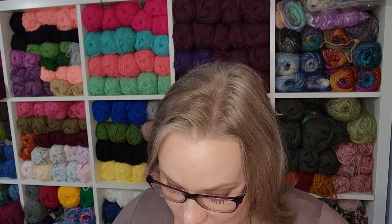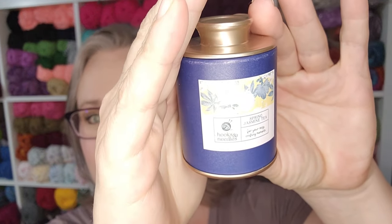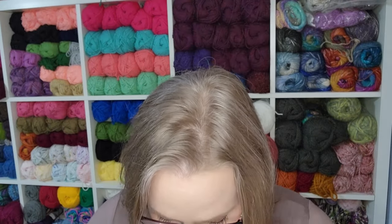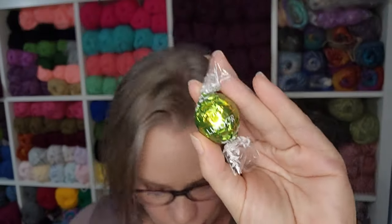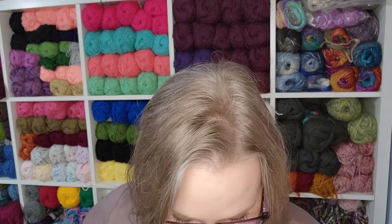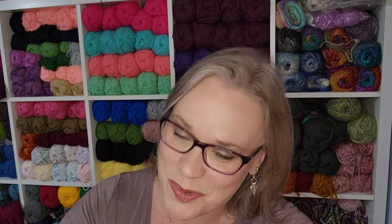First off in our knitting box, we have the cutest little tin of tea — this is a jasmine tea. We have two chocolates: one is a Lindor truffle in pistachio and the other is almond butter. I'll be passing these off to my husband. He enjoys the refined sugar treats we get in subscription boxes. Although I may have to take a nibble of the pistachio because that is one of my all-time favorite flavors.